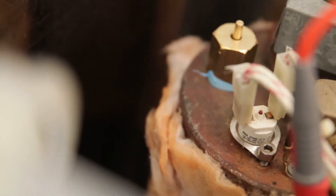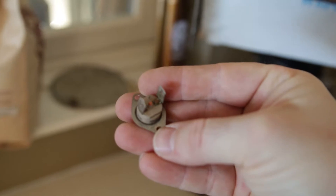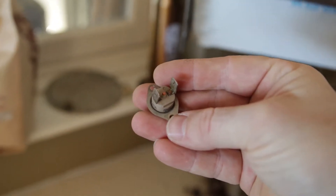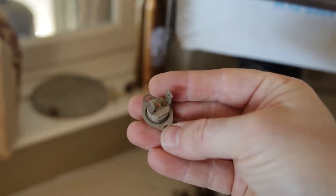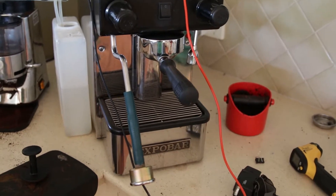And it's this thing. This is attached to the top of the boiler. If the temperature of the boiler exceeds about 135 degrees Celsius, this will switch and cut the AC to the heating element, and at that point the heat will no longer be applied to the boiler, and you won't have any hot water and no steam.